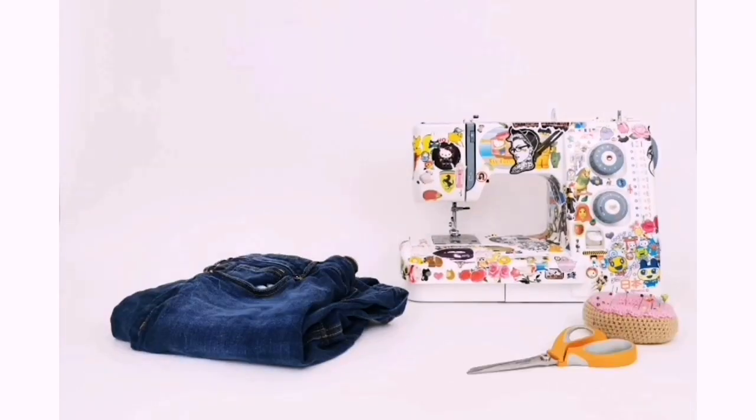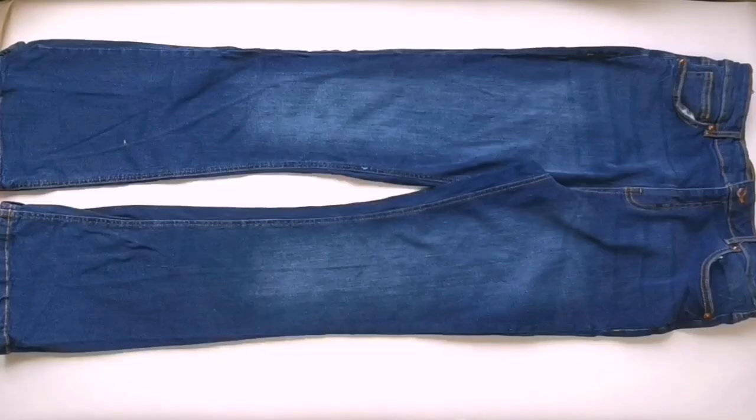To make a dog bed, you will need a sewing machine, a pair of old jeans, pins, scissors, thread, and an old pillow.